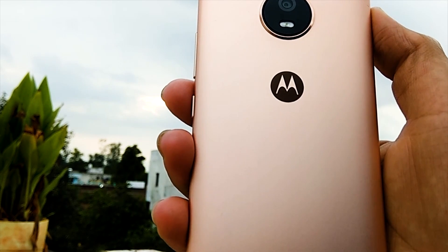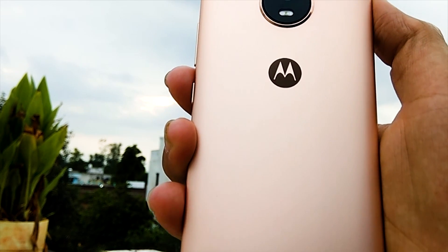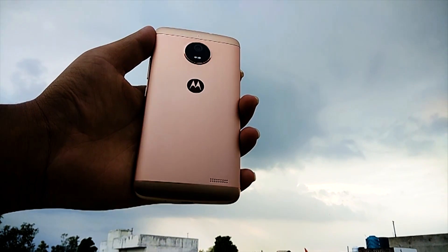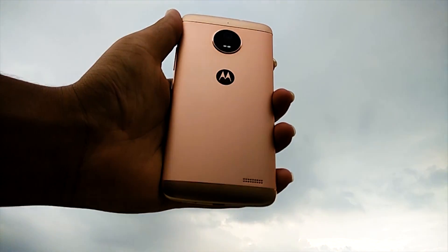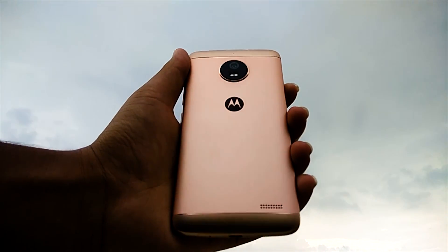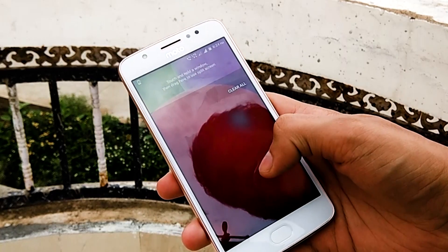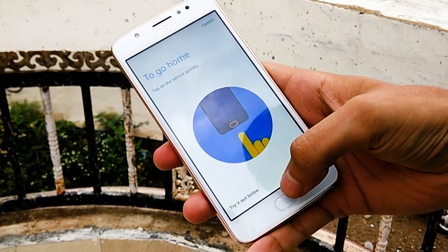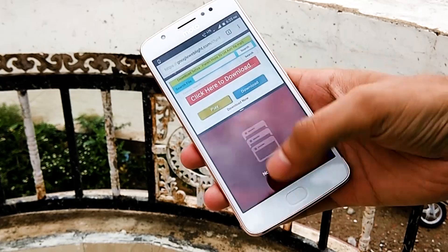The Moto E4 comes with standard Moto features and gestures that can be turned on from the dedicated Moto app, which is pre-installed on all Moto phones. These features include an ambient screen that lights up minimally, showing only notifications in black and white to conserve battery life. If you pick up or flick the phone, it shows the Moto clock along with notification icons. You also have the option to use the fingerprint sensor as a navigation bar — enabling this disables on-screen navigation buttons and enables gestures like tap to go home, swipe to open recents, and swipe left to go back.